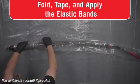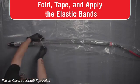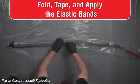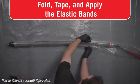Secure the packer sleeve to the packer with the provided elastic bands doubled over every 12 inches. Using the correct elastic bands, doubling them over, and properly placing them is very important to the function of the packer and patch.